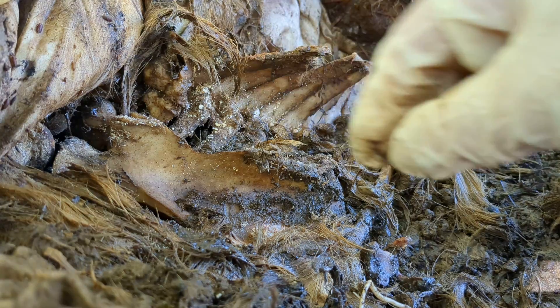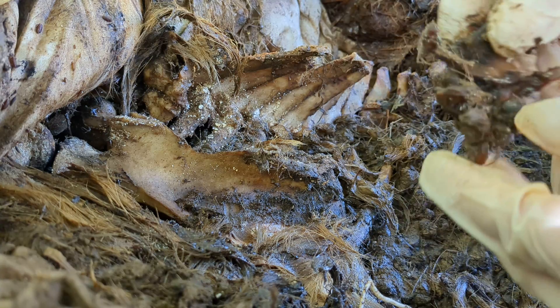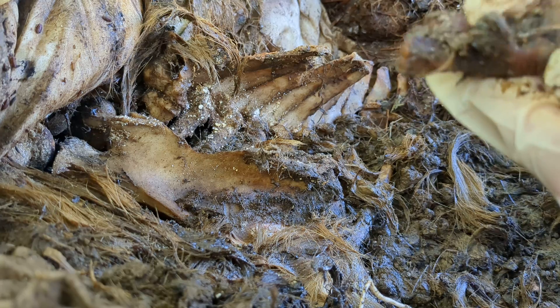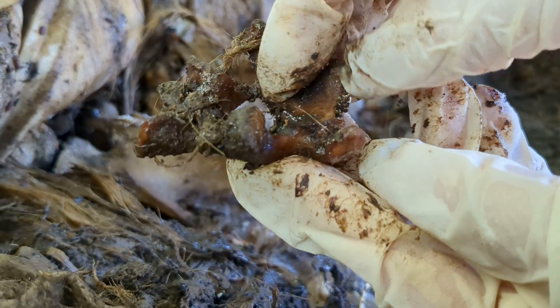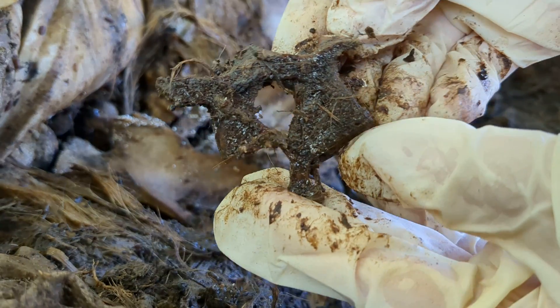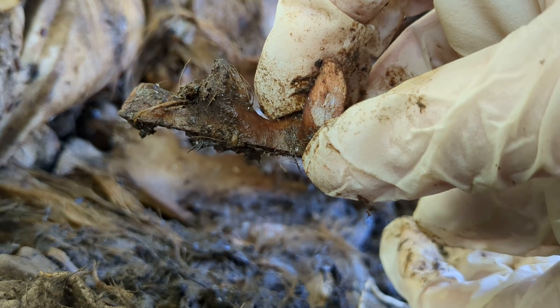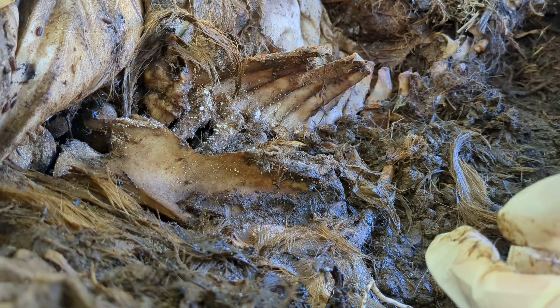Surprisingly this really — I mean it smells a little bit but it's not bad at all. I'm not wearing a mask or Vicks or anything like that. I think this is part of a neck vertebra. When removing her skull I got only so far and then got frustrated, so I actually did take out my Sawzall and did the final cut. Apparently this is the vertebra I cut right through.